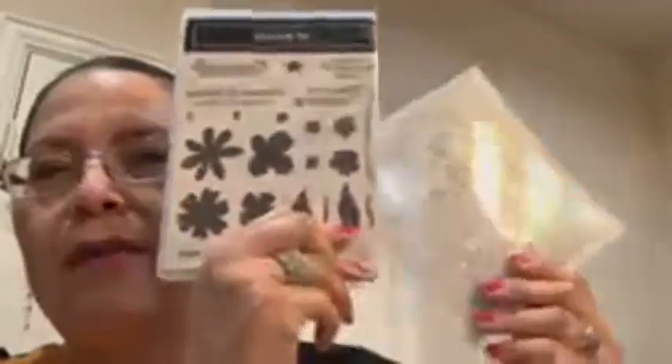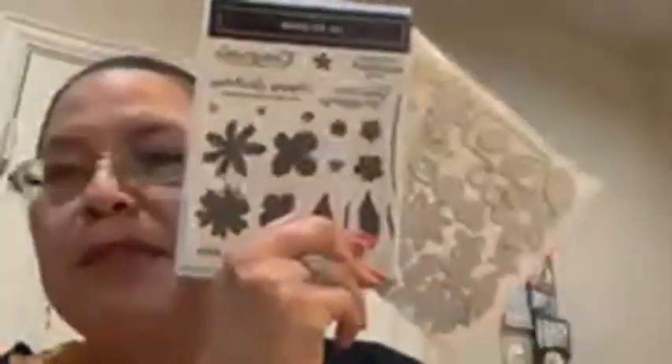The holidays are pretty much here and I don't think we're going to be making Christmas cards right now — maybe, who knows, maybe you are still doing some — but anyway, I decided I was going to be using the InBloom bundle. Let me just show you here. The InBloom bundle — I don't think this is a bundle anymore, meaning you have to purchase this separately.